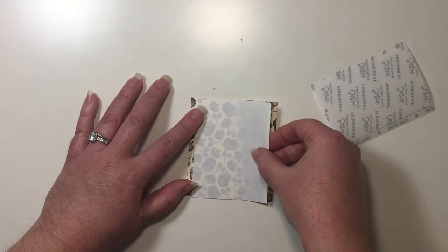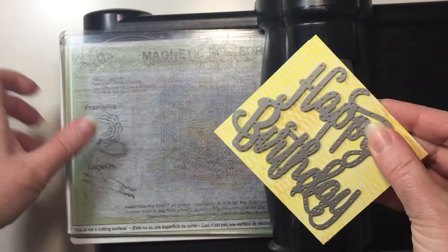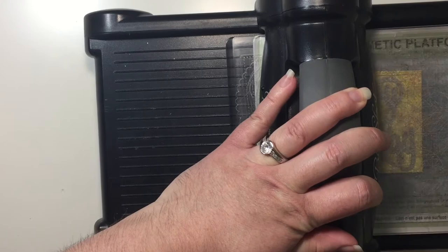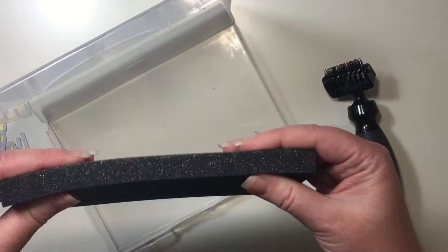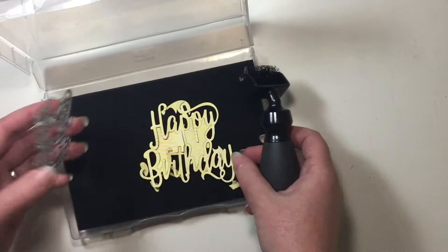This will allow our Happy Birthday die to become a sticker and make it a lot easier to put on our card. I'm going to start by running our die through our Big Shot. I have the magnetic platform, a cutting plate, my Designer Series Paper along with my die, and I'm going to put my other cutting plate on top. I'm going to run that through twice — that cracking is absolutely normal. Now I can pull my die out. I'm using our die brush and I've put one of the foam pads into one of our large clear mount cases. I'm just going to use the die brush to run it over the die and it will help to get those pieces to just fall away.